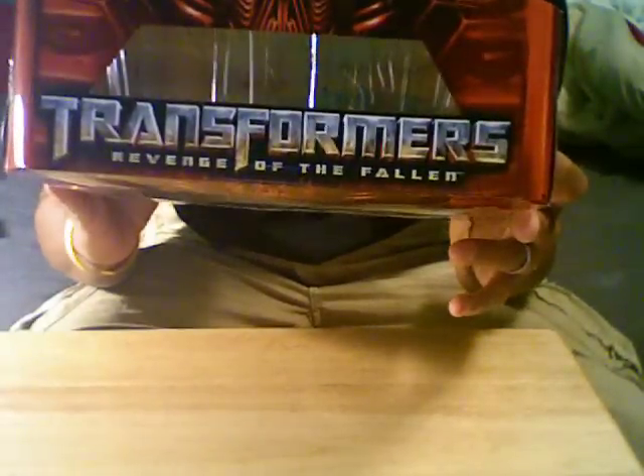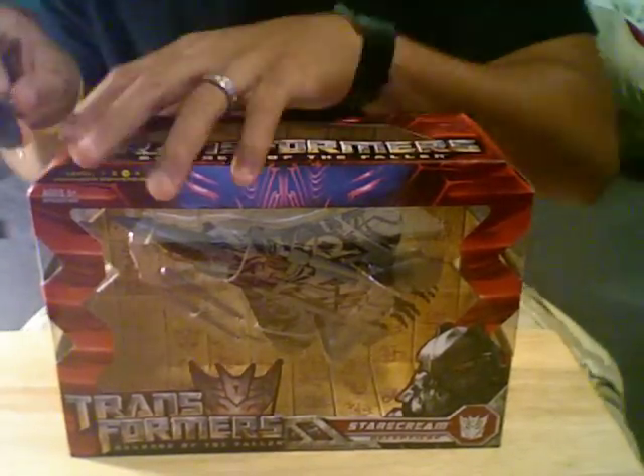A lot of transparent plastic in this. And of course in the bottom we have — what is this? Ironhide, which I am not going to buy.